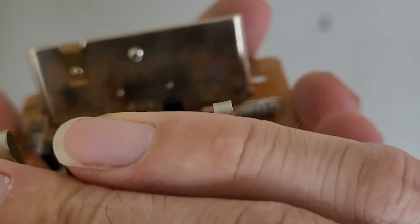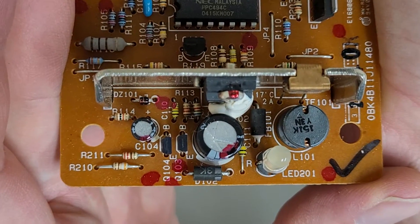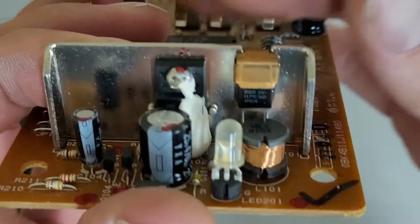I'll try not to focus through that. And here's the power conversion side of things. A little bit of goop over the transistor, so no clue what that's going to be.